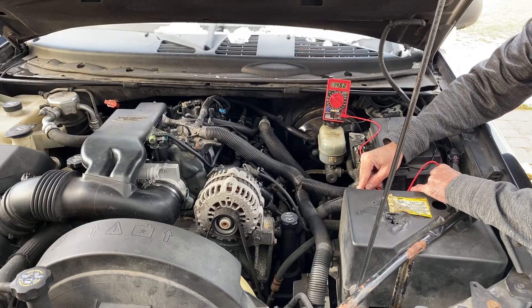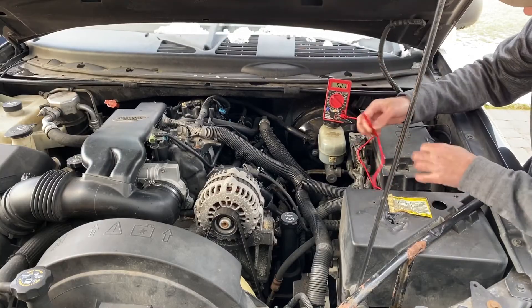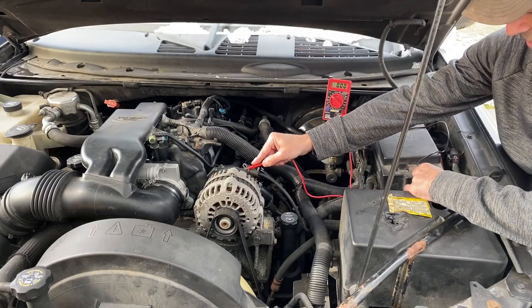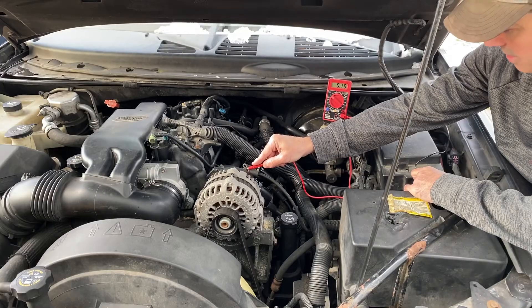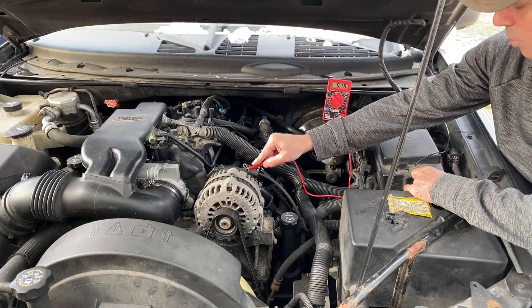Let's check the positive circuit voltage drop. We're going to connect onto the post of the alternator and then take our black lead and connect it to the positive on the battery. We are at 0.15 to 0.16 — either way, we're above 0.03 and below 0.4, so that's good.